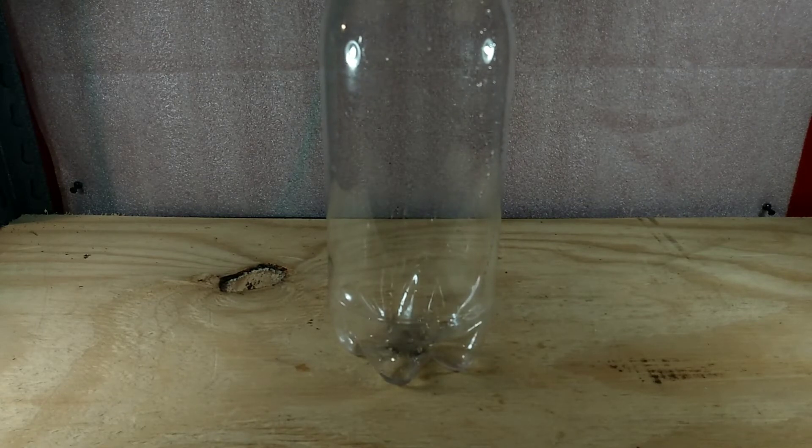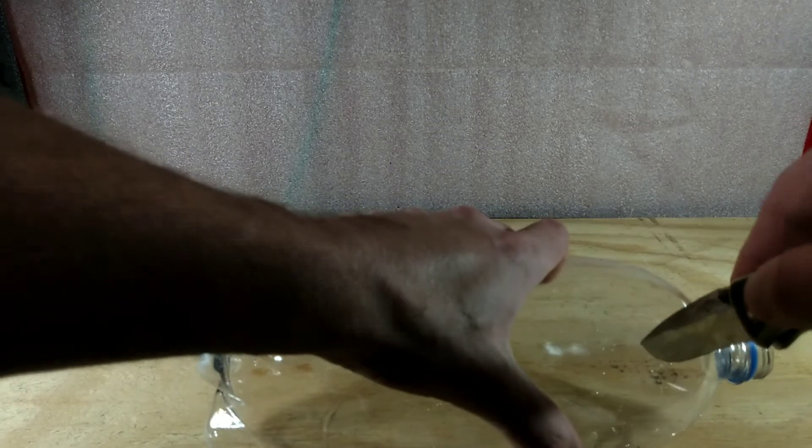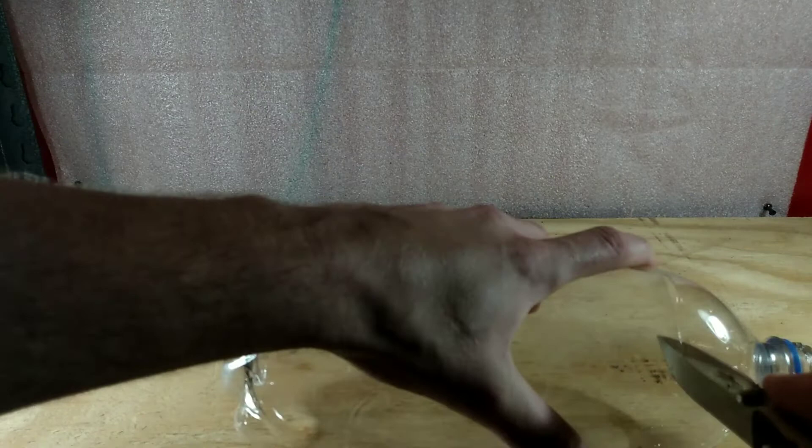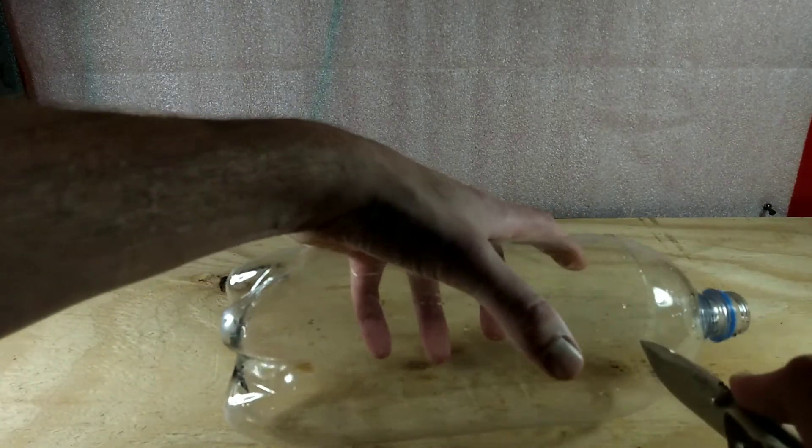First thing you should do is clean and wash the two-liter. This is just a common two-liter bottle. Next we're going to cut the lid off. Be very careful not to cut yourself. Don't worry too much about keeping it straight — we're going to trim it up with some scissors here in just a second.